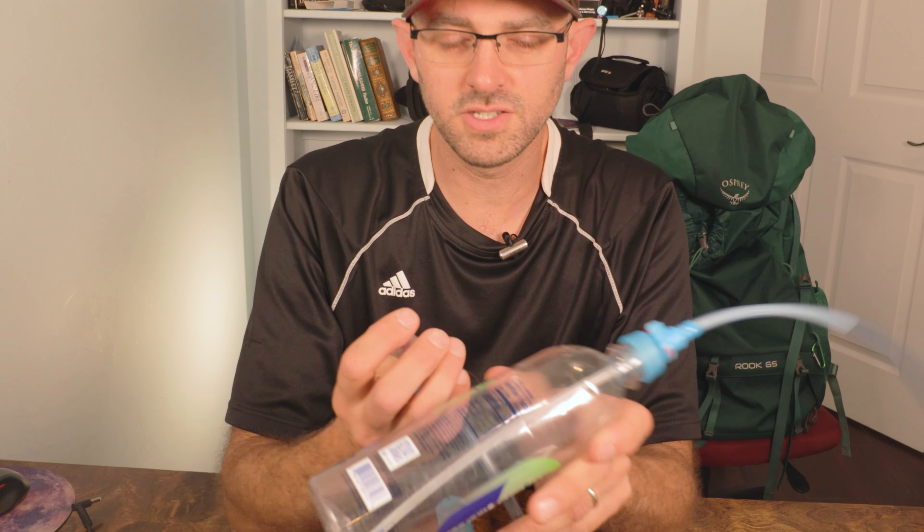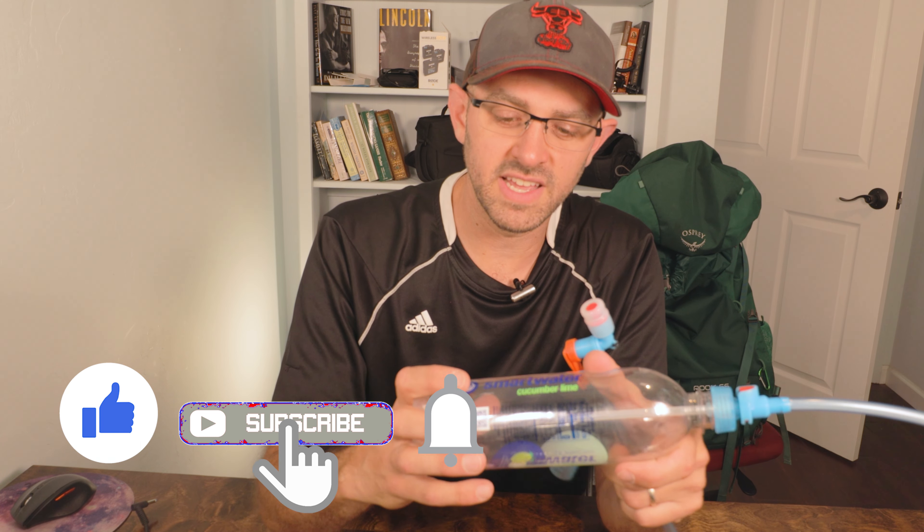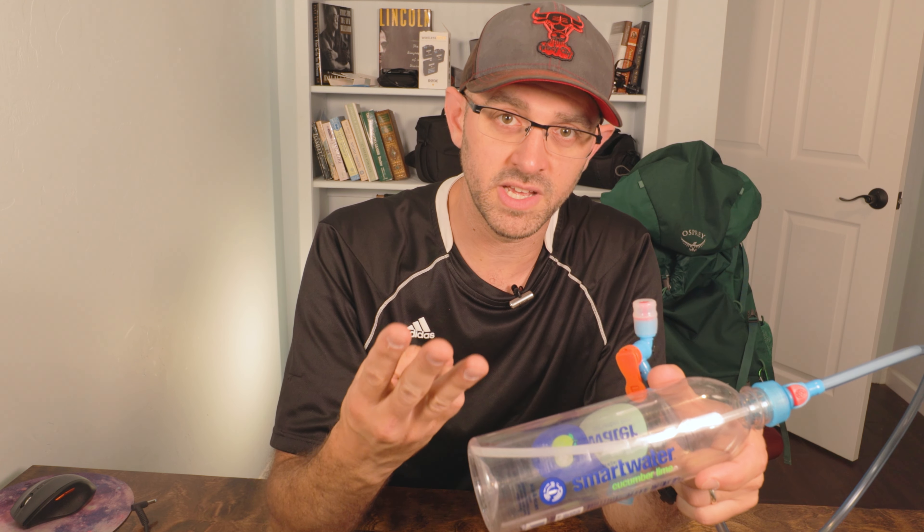That way, if this bottle fails, you can attach it to the next Smart Water bottle. I usually bring three bottles — two 1.5 liters and one 700 milliliter bottle. The Smart Water bottles are good, tough plastic, and they last — they're strong. But for those of you who are just taking a water bladder, I think you're putting yourself at risk if you don't have a backup system like this. I've got three Smart Water bottles, so I've got redundancy. If one bottle fails, I still have two others. You just put it into your backpack and run it down — and you've got it set up and ready to go.